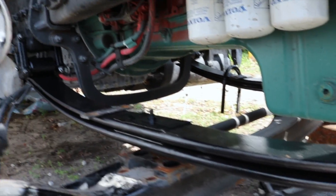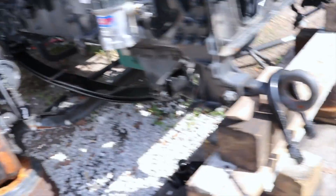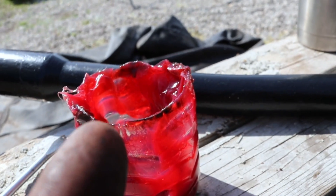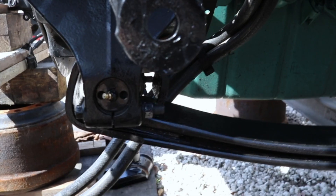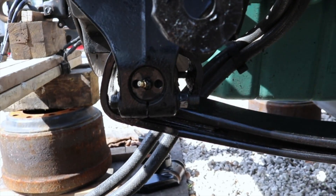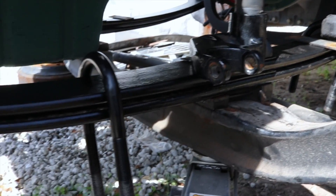We got the leaf springs all connected right here, so this side ended up being pretty good — same as the other side. We had to use some lubrication grease and put it around the main bolt that holds up these springs. Also, this little nipple right here — we're going to have to squeeze some more grease in there so it's all lubricated and rolling free and fine.